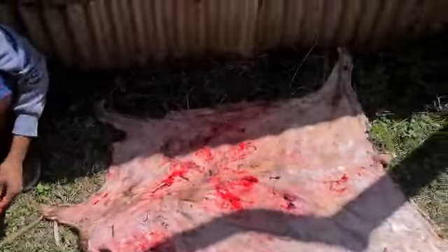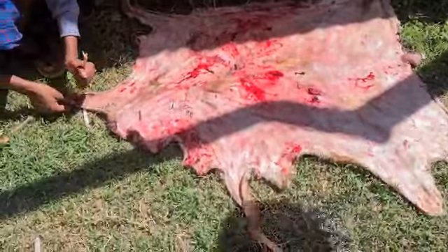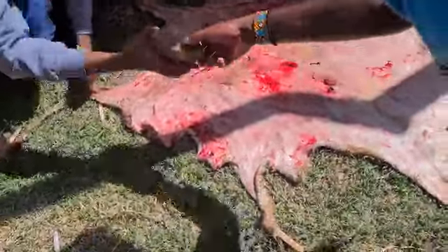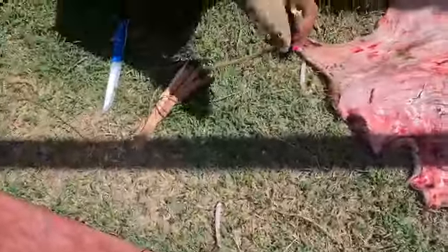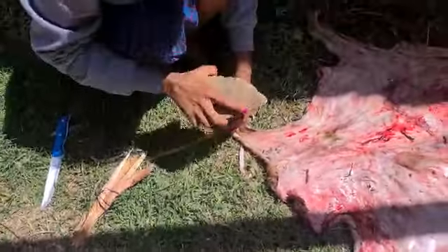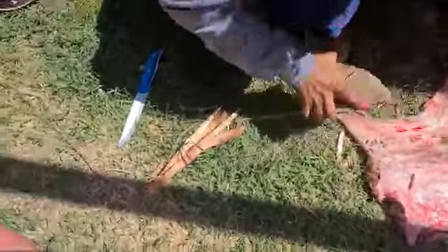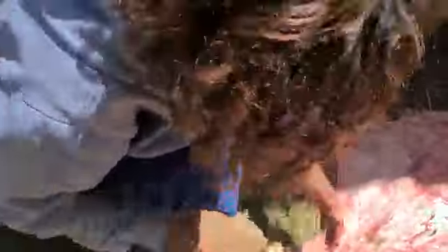Here is the skin of the goat. That's how we do it. I'm doing this — I want it to dry so that it can be used for sleeping.